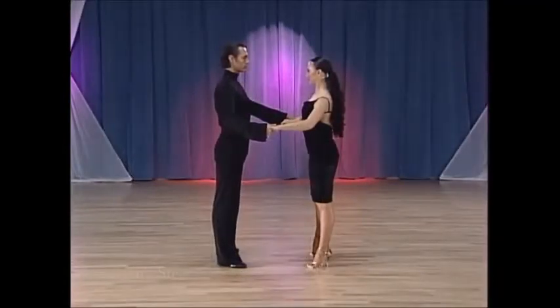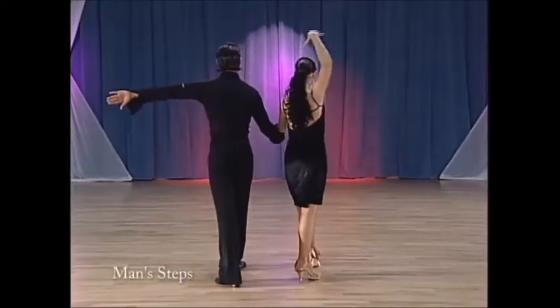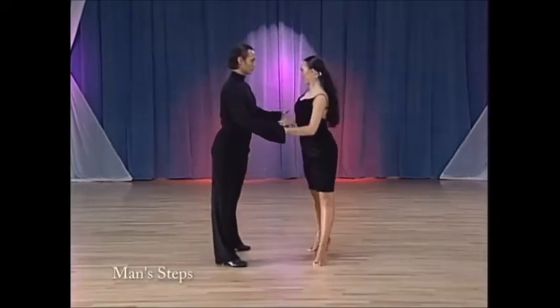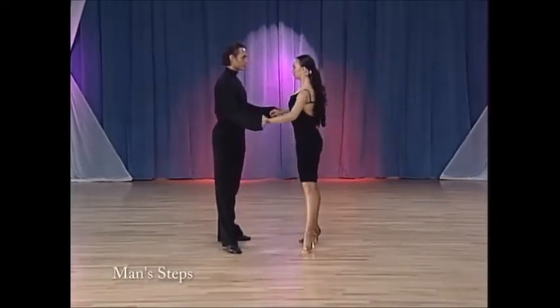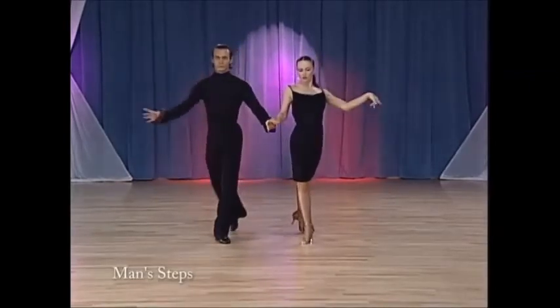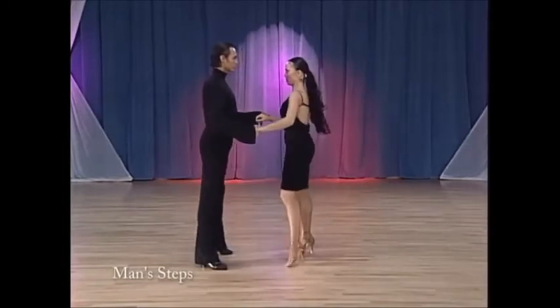And now the footwork for the man. Left foot back. Replace weight. Left, right, left. Right foot back. Replace weight. Right, left, right.